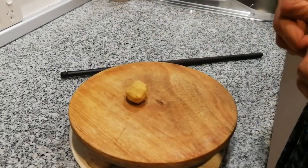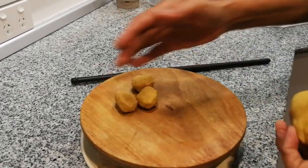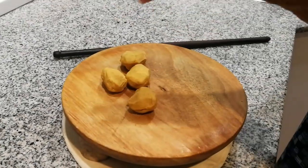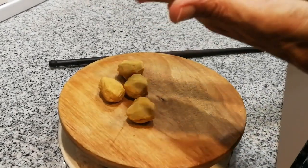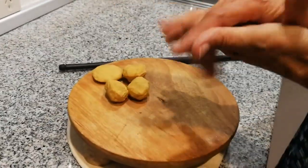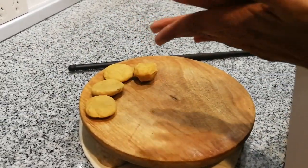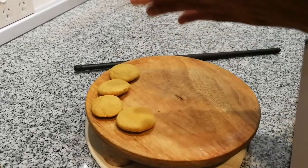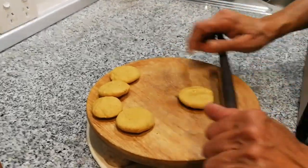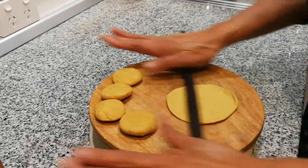Our puri dough has rested enough and now we're going to make small balls of dough. Make sure they're not too big — a bit smaller than what you would do for roti. Flatten them in the palm of your hand and then roll them. This is the size you want — nice and small so you can have lots of them. Roll all of them to a similar size before you start frying.